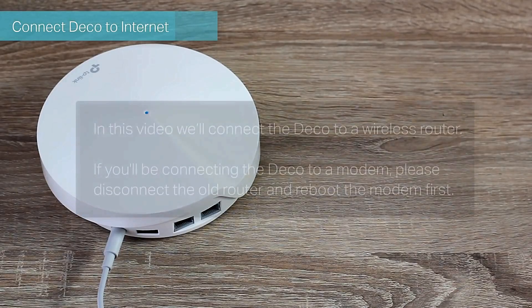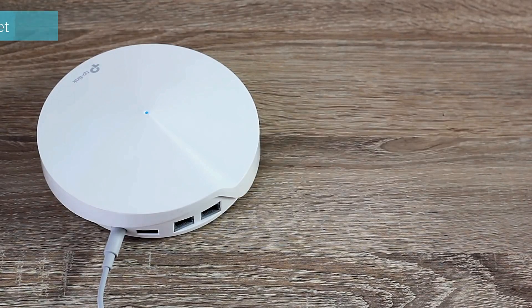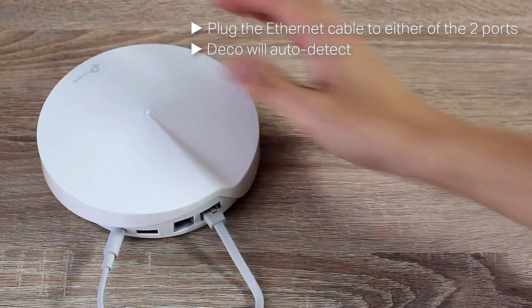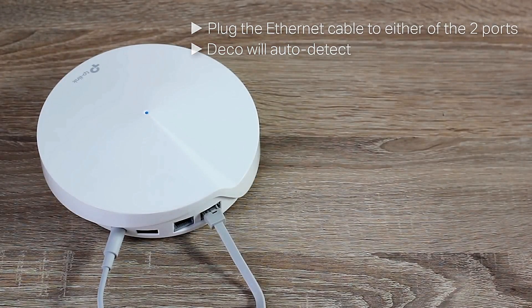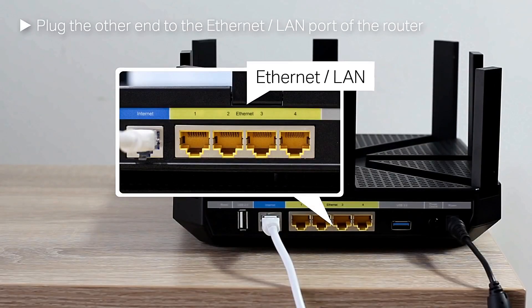Connect Deco to the internet. In this video we'll connect the Deco to a wireless router. If you'll be connecting the Deco to a modem, please disconnect the old router and reboot the modem first. Plug the Ethernet cable into either of the two ports — Deco will auto-detect. Plug the other end into the Ethernet or LAN port of the router.